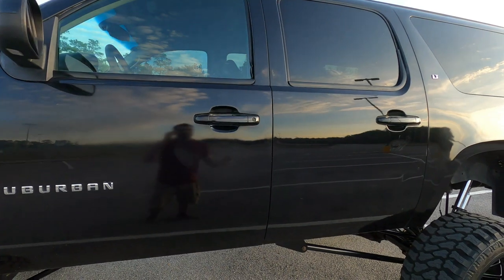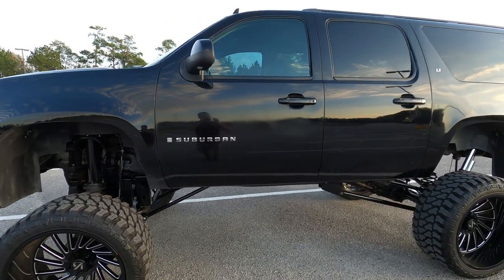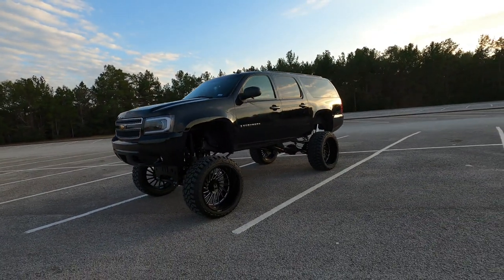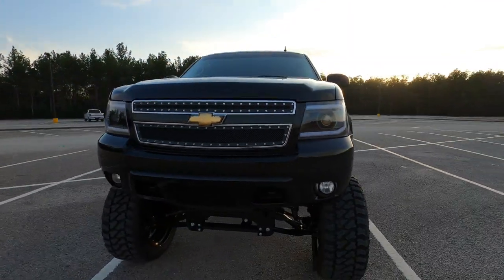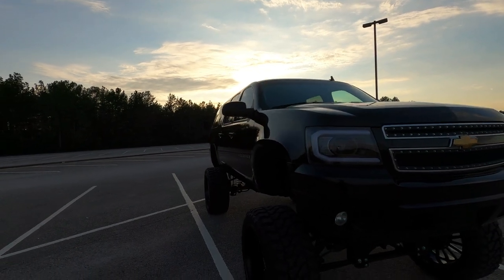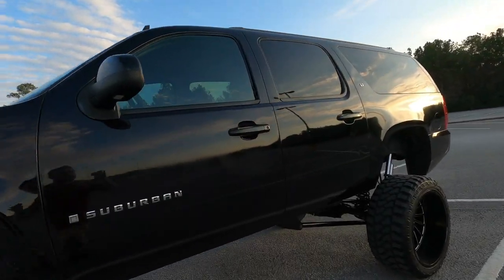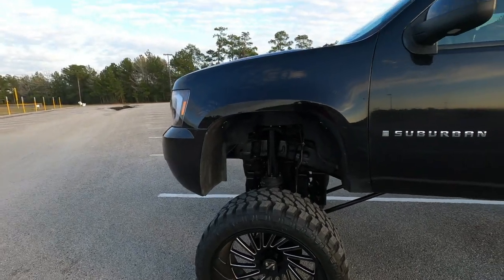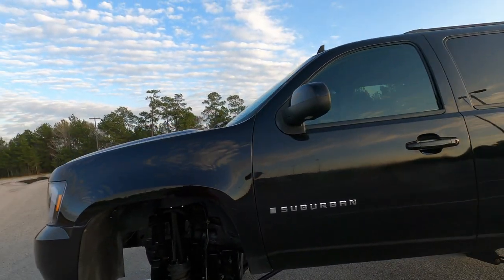So number four is kind of a two-for-one: the damage from somebody trying to break in, and this whole side of the truck having been repainted at some point. From far away maybe you can't tell, but when you get up close and compare it to the other side, it's a big difference. The other side looks even with good coverage, but over here it's just blotchy and gross. It's fixable — this build isn't finished — but it still bothers me. That's the number four thing.